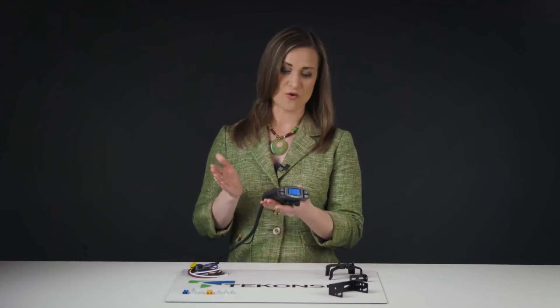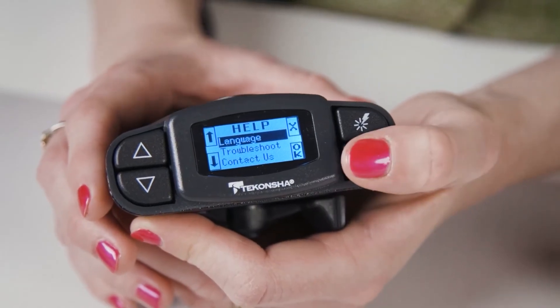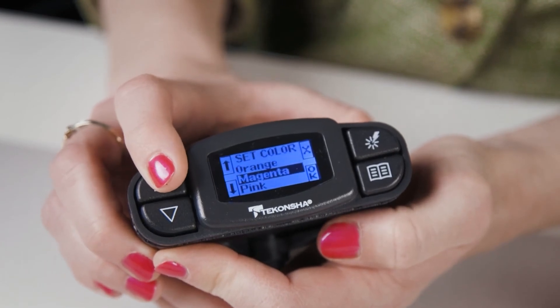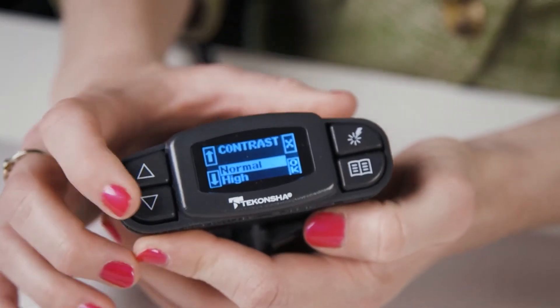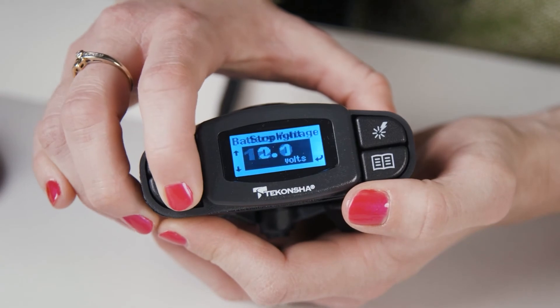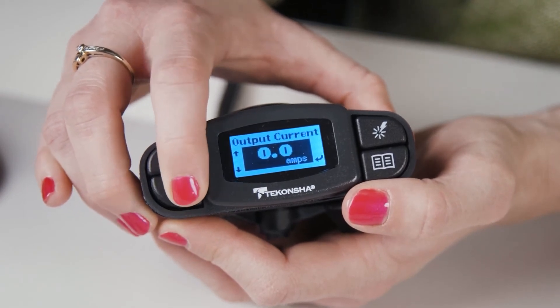The P3 has so much to offer. A customizable, multilingual, easy-to-read LED display lets you choose your color and language preference and adjust contrast. The digital display also shows voltage delivery to the trailer during braking. A continuous diagnostic check monitors your connection and magnet conditions so you can fix any problems that may occur. And a self-leveling feature makes navigating steep hills and uneven terrain simple.